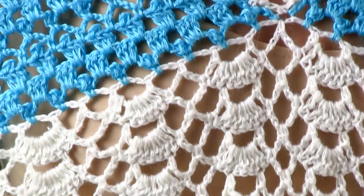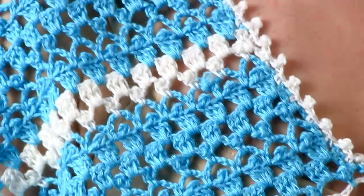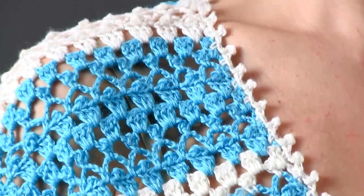When a few inches of the fan and chain stitch pattern of the lower body are complete, the rows are crocheted together and the body is then stitched in rounds.